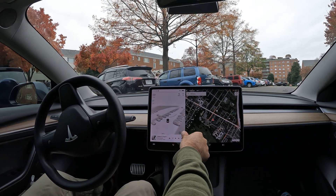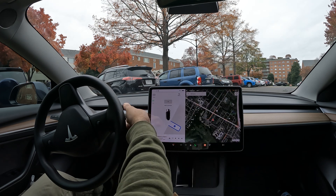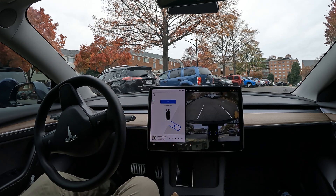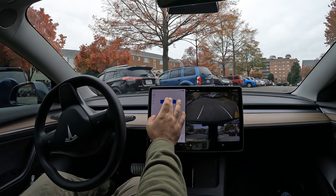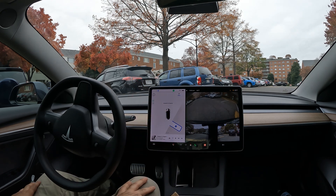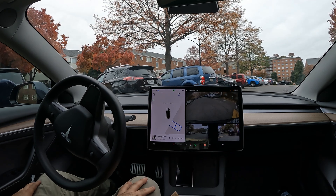Alright, welcome to the channel! Quick auto park video for you guys today. When you see the P, click it, shift to reverse, and just hit start.